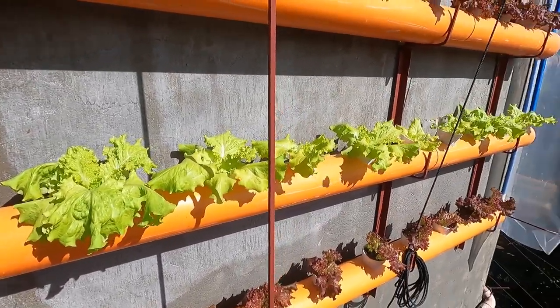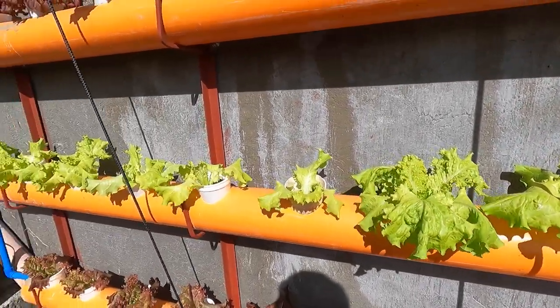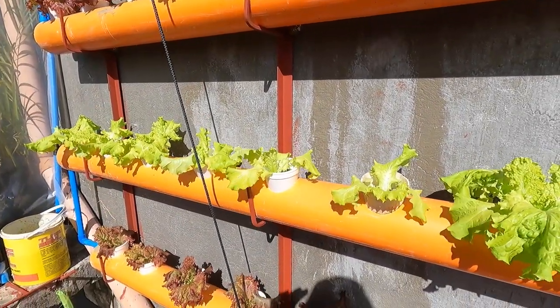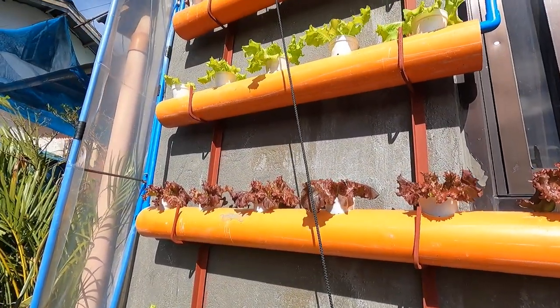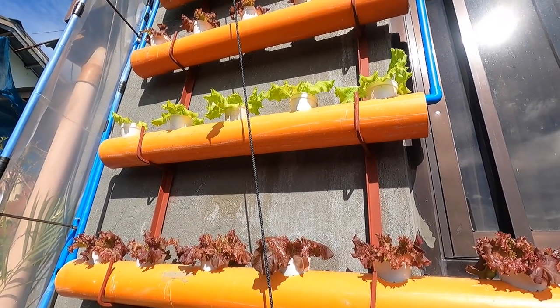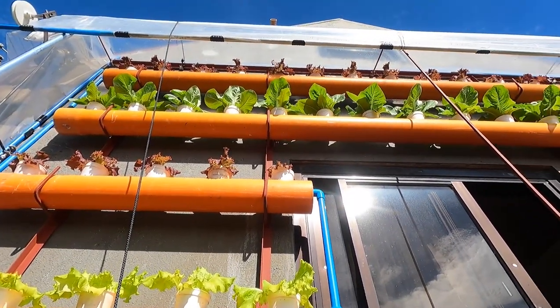May mga insekto rin na dumadako dito sa ating mga tanim kasi nga wala siyang fine mesh net na nakalagay. Kaya bala ko rin na mag-ensyan ng fine mesh net, and then yun na rin yung magiging shading ng ating mga tanim.